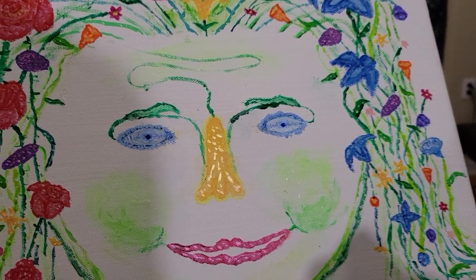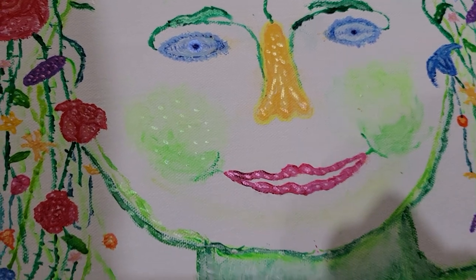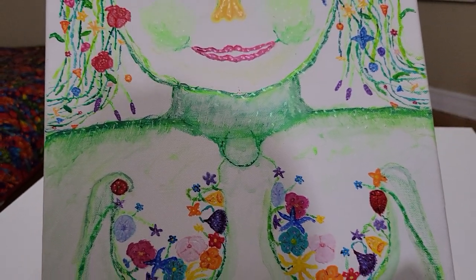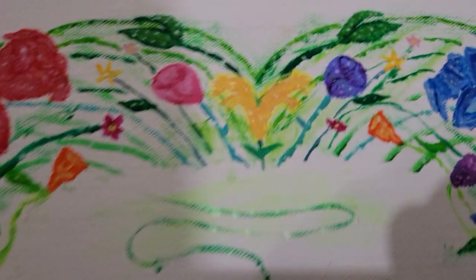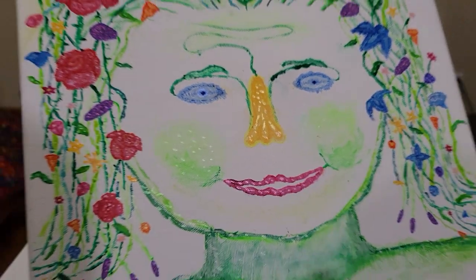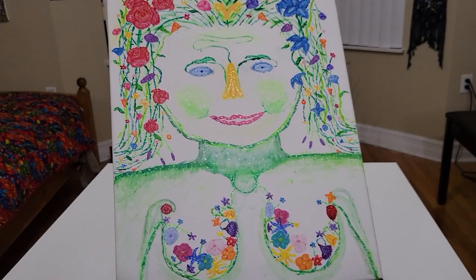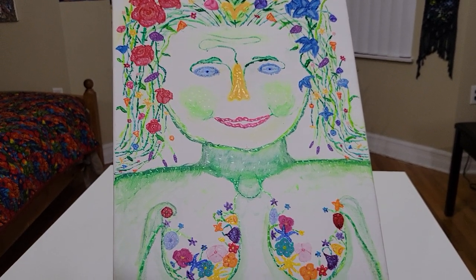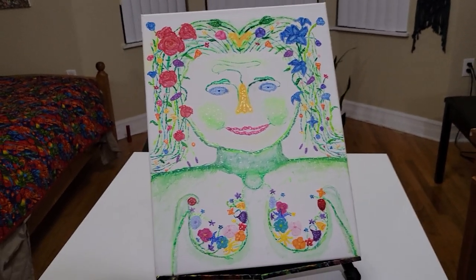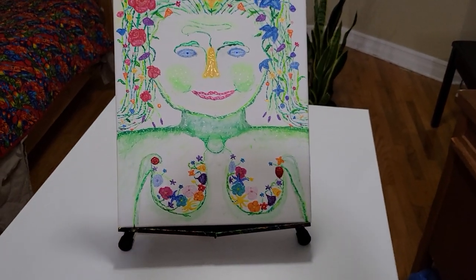The nose is Interference Gold. I think there might even be an Interference Yellow, although I'm not certain about that. So I hope you enjoyed this art show. Thank you for watching. I hope you learned something about Interference paints, and wishing you a wonderful, wonderful day.